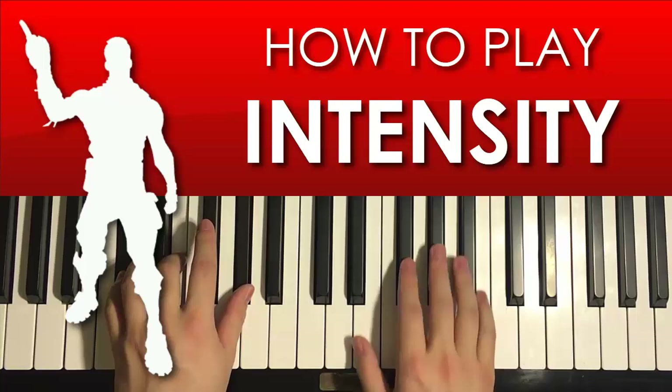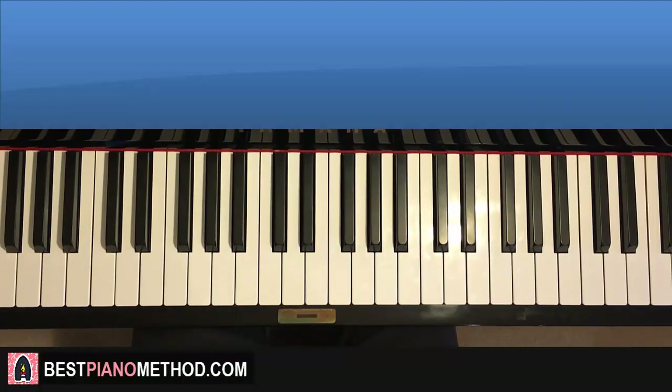Hello guys, this is Amos Doll Music, and in today's lesson I'm going to teach you how to play this Fortnite emote dance music called Intensity. So give you a preview, it goes like this.